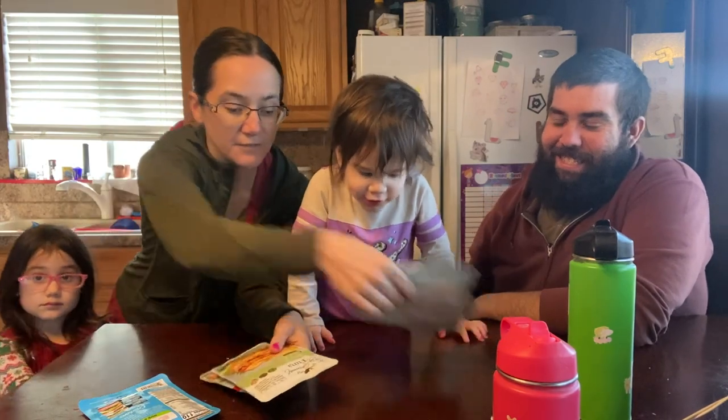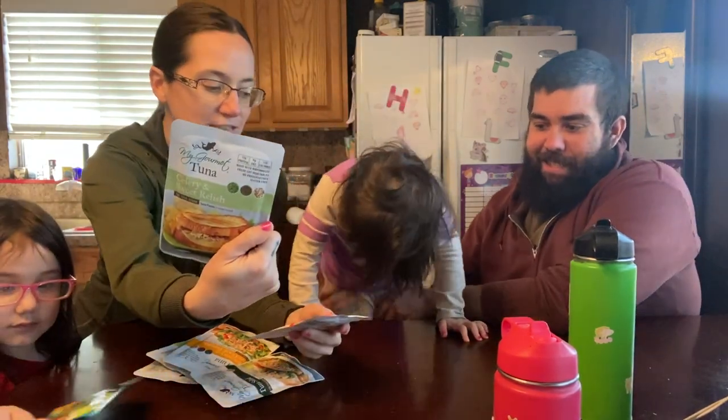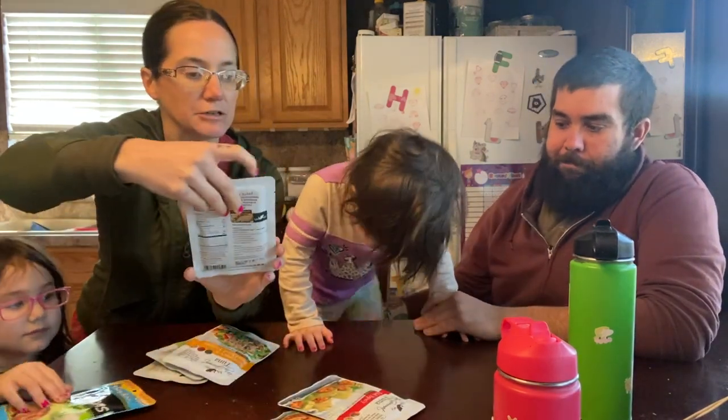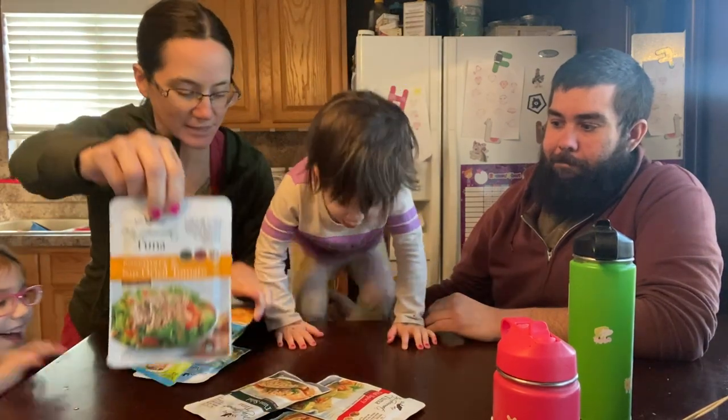So we have a bunch of different flavors here to try out. We have the celery and sweet relish — that one's really good — mild spicy, tuna salad, and rosemary and sun-dried tomatoes.